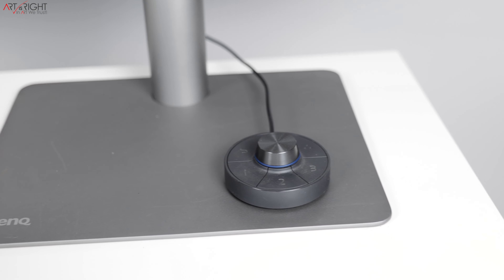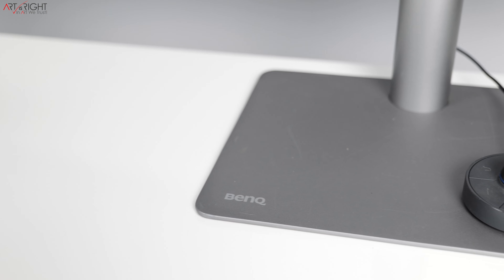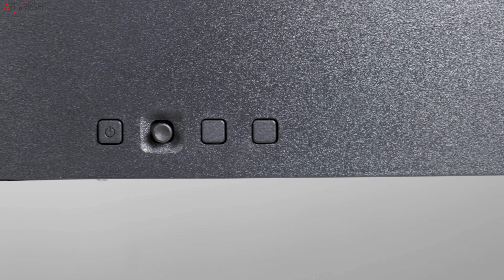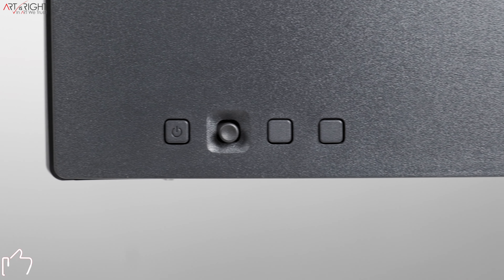A few more odds and ends about ergonomics — both displays ship with BenQ's Hotkey Puck Gen 2, so you can quickly switch between different color modes and control the display from the comfort of your seat without having to reach for it. The on-display menus are pretty much the same between both models, so if you're moving from one to the other there's no new learning curve. The joystick on the PD line feels more intuitive to use compared to the SW lineup.